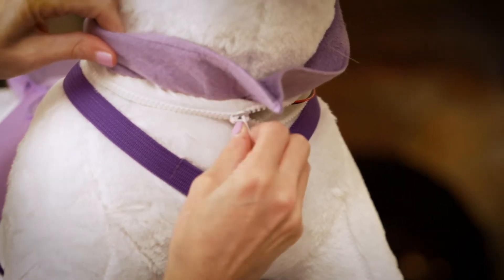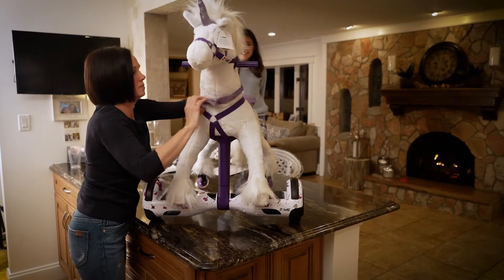Step D, zip neck to Power Pony and flip down collar to hide zipper.